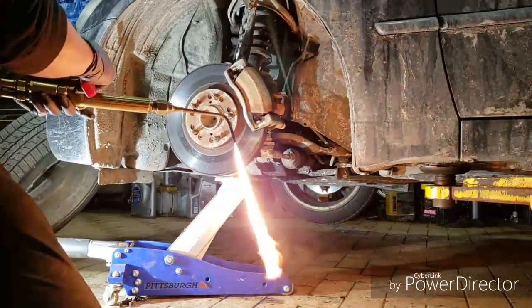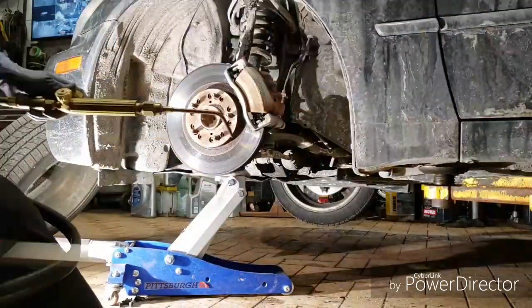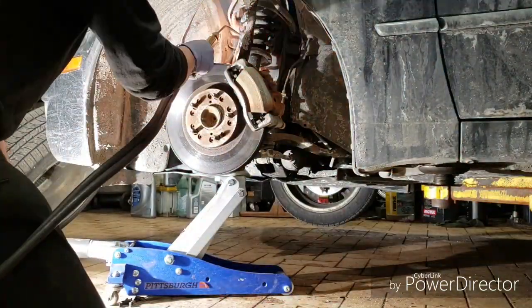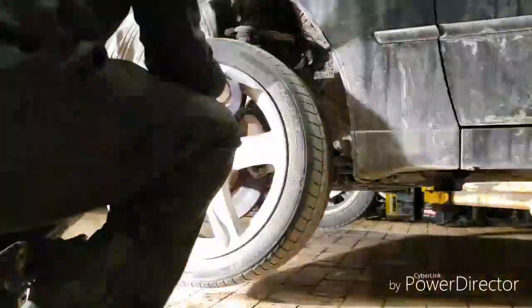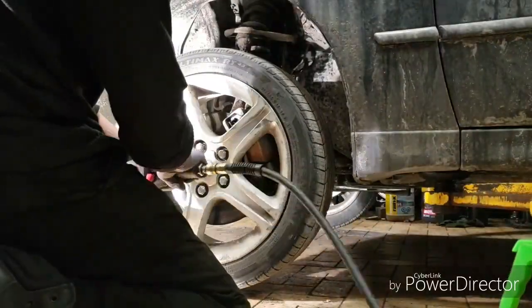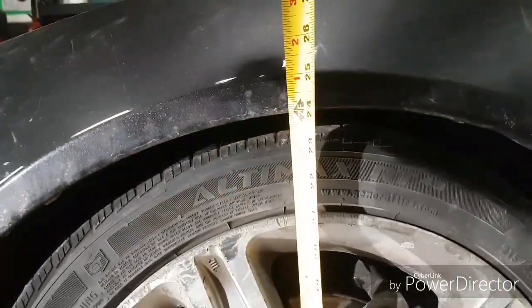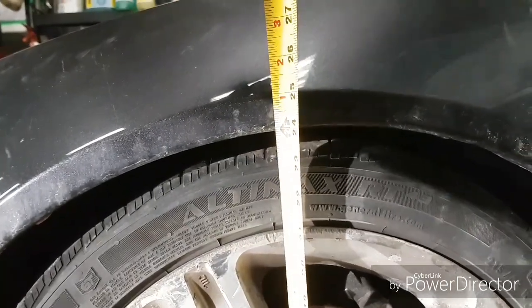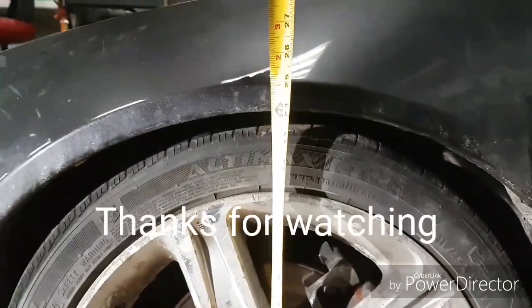We're going to lower the car by heating up the spring and using the weight of the car to lower the wheels. Because this is an older car and it's only going to be used for ice racing and lapping days, we're trying to do this as economical as possible. We dropped an inch and a half — down to 24 inches — right about there.